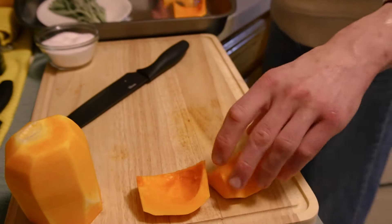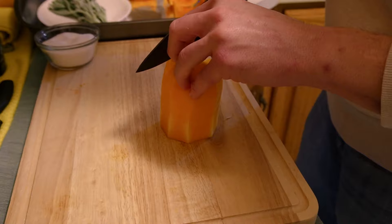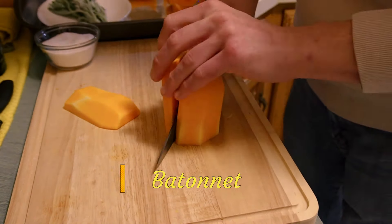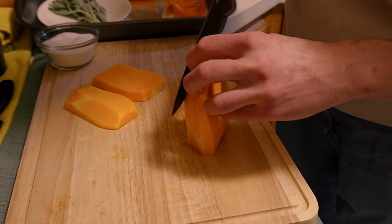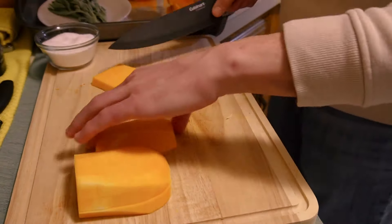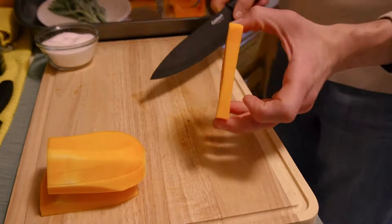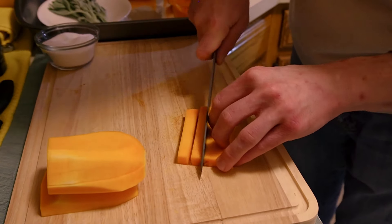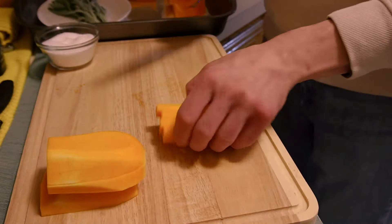The important thing is consistent size as we lay them out on the roasting pan. Now we're cutting our batonets from the stem end of the butternut squash, creating even planks. We're cutting the batonets for aesthetic purposes, but also so that they'll roast evenly and offer a consistent textural contribution to the overall plate.